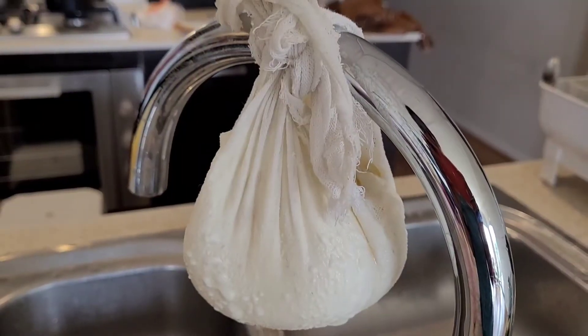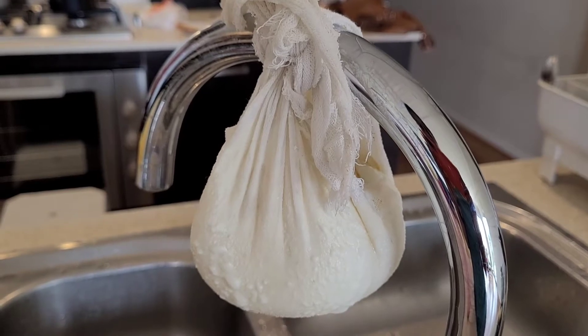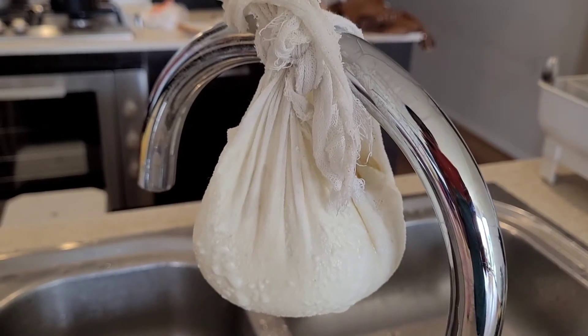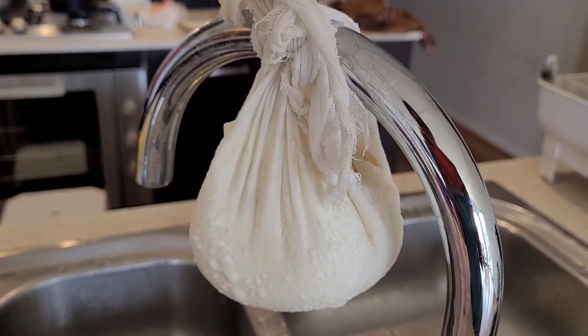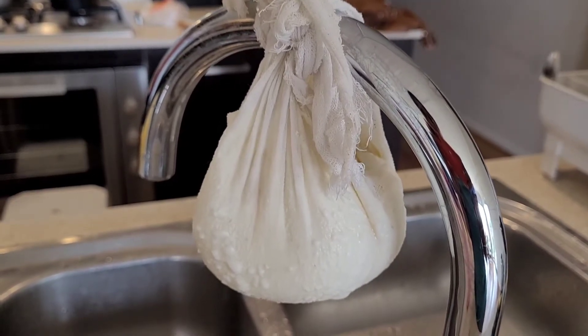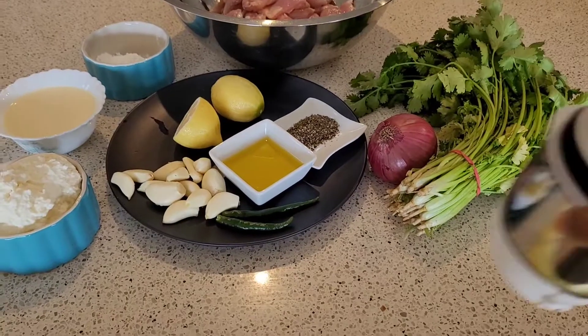For the hung curd, I just tie up the yogurt in a muslin cloth and tie it onto the tap for all the liquid to drain off. You can leave it for a couple of hours — I did it only for an hour this time and I still got pretty decent hung curd.